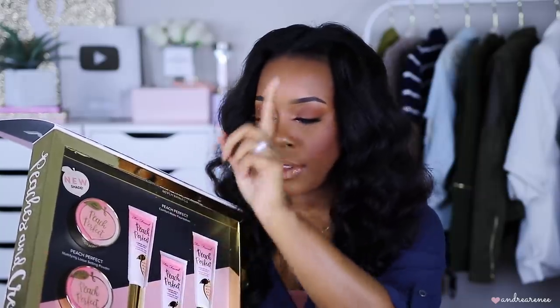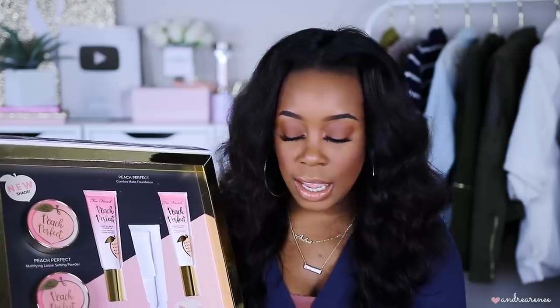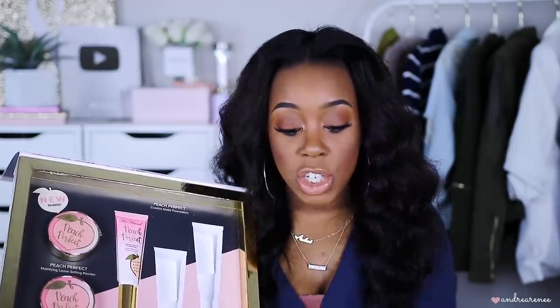So they sent over both of the powders — the original one and then the new shade. They also sent over three of their Comfort Matte Foundations. Now I'll go ahead and let you guys know the Comfort Matte Foundation is not one of my favorites. I used to use the shade Mahogany before they came out with new shades. They sent over that shade, plus the new shade Chai — which is my shade in the Born This Way Foundation — and also Spiced Rum. I'm actually going to give the Mahogany one away, so if you're in that shade let me know.